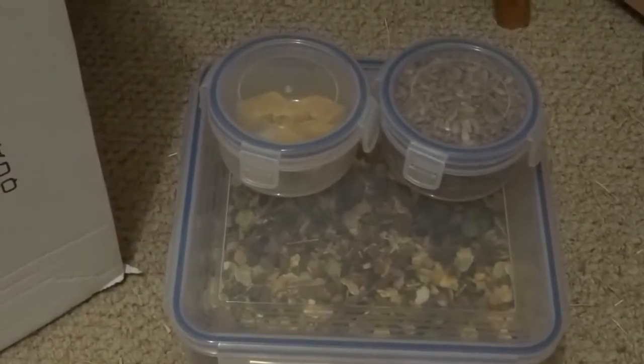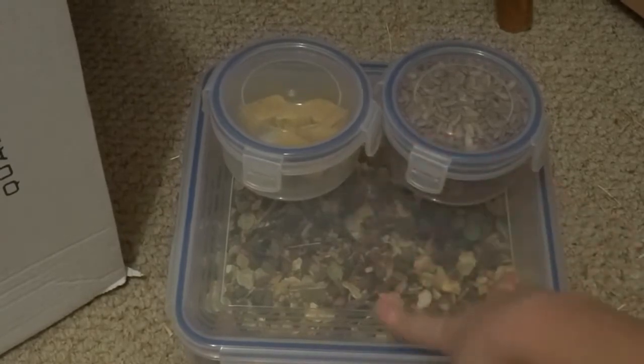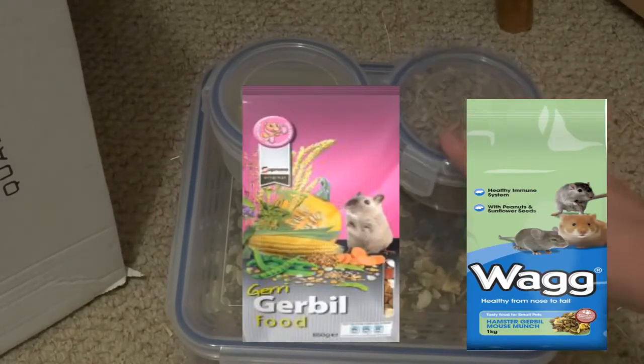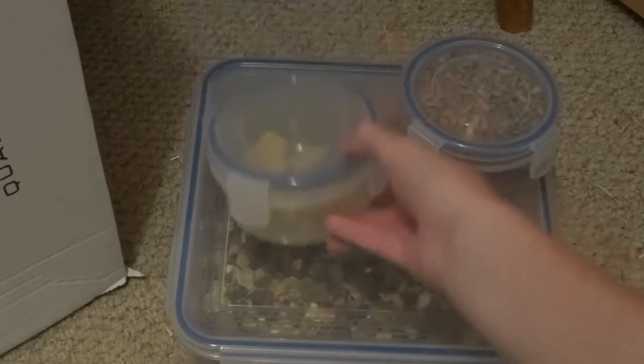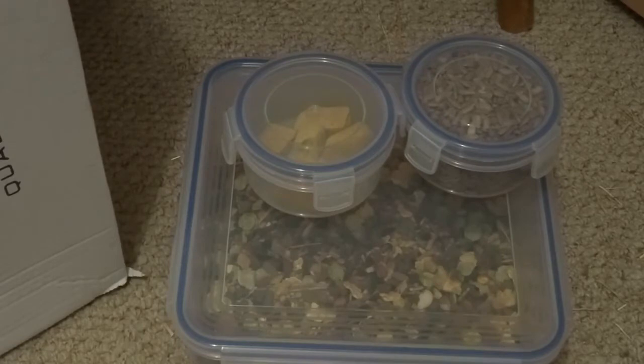For food you'll need a food bowl — I have a small ceramic dish. I use a mix of Gerry Gerbil and Reg Gerbil food, with some sunflower seeds added on top. I also give a half of a cheese bite treat once a week. You need about a tablespoon of food per gerbil, changed every one to two days. I've done a whole video on feeding gerbils. You can also scatter the food — Daisy likes it both ways.